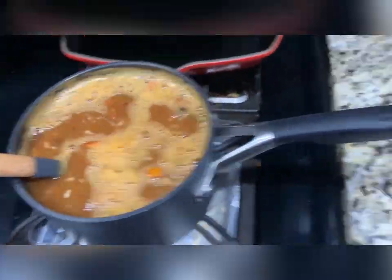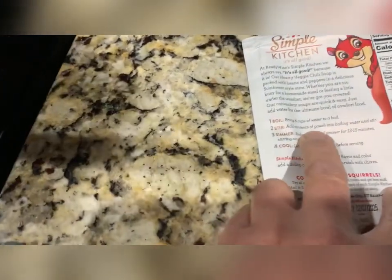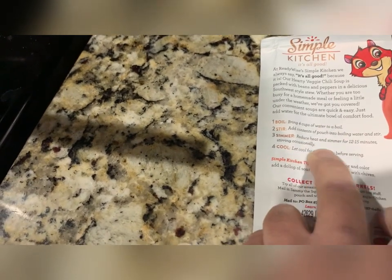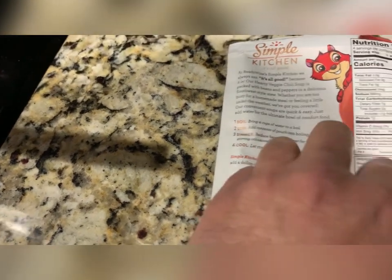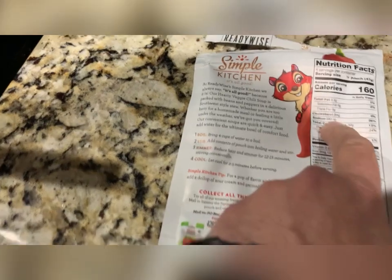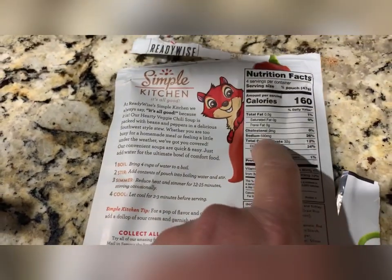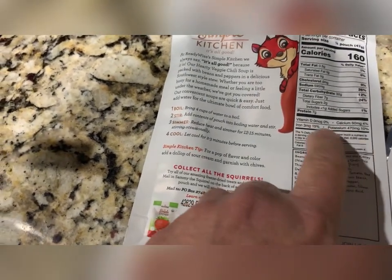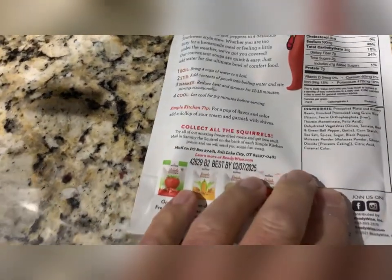I'm curious to see. So the instructions are: bring four cups of water to boil, add contents of pouch into boiling water, and stir. Reduce heat, simmer for 12 to 15 minutes, and then let cool 2 to 3 minutes. Four servings for this pot, so it's a pretty good-sized serving. Keep in mind, because it's a pre-made food like this, it does have high sodium, so if that's a concern. Iron, potassium — that's decent. The ingredients are pretty straightforward too, except for ferric — whatever the fuck that is.